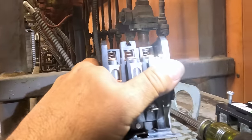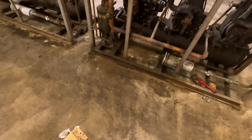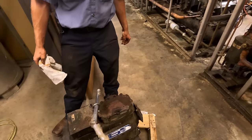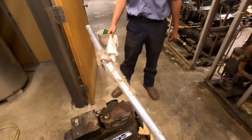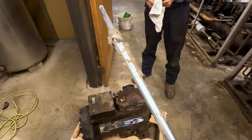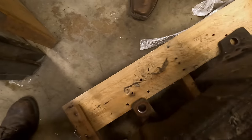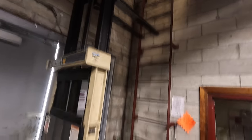Doesn't look too bad. Oh, you yanked too hard - He-Man. That is heavy; I wonder how much that weighs. It's got to be 300 pounds. Alright, we've got her back into place - there we go, perfect.